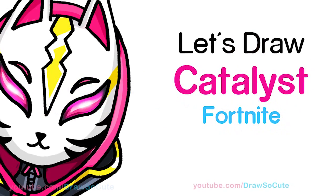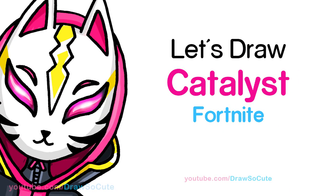Hi Dresser Cuties, Winnie here. Today we're going to draw the Catalyst skin from Fortnite. So let's get started.